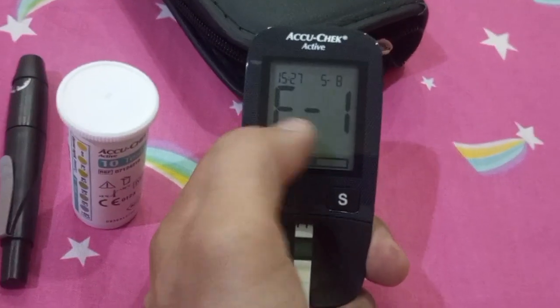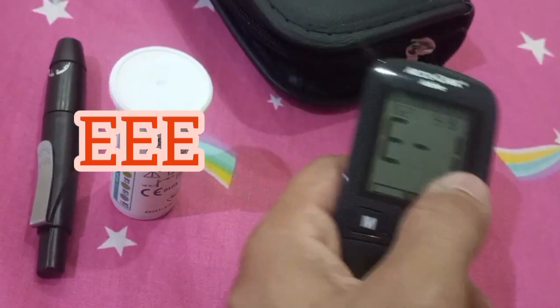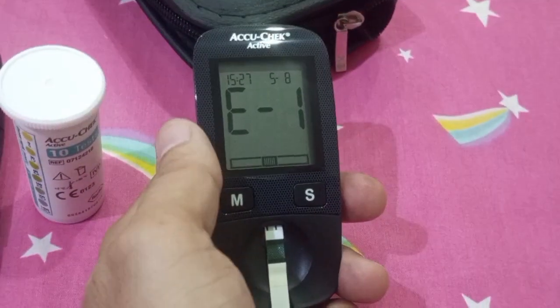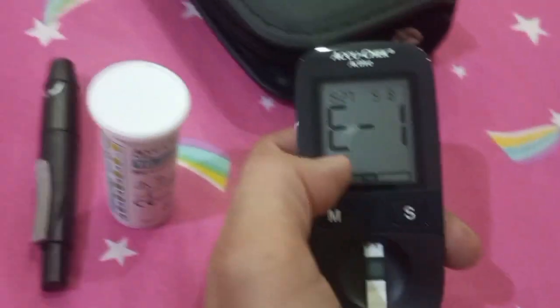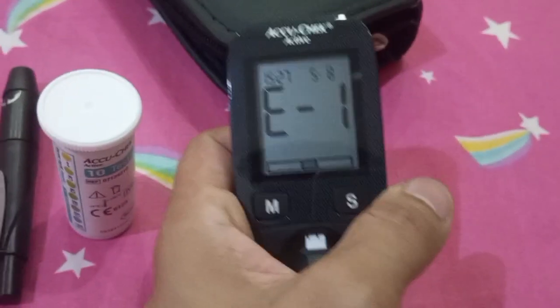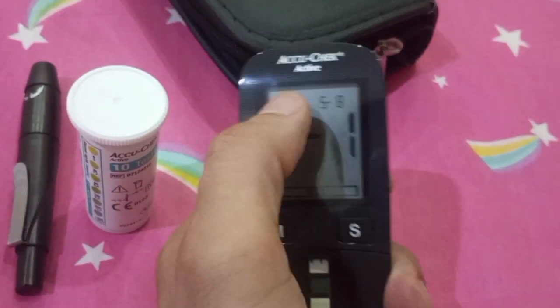If the glucometer gives an EEE error, it simply means the glucometer is having some issue with its circuitry and you need to contact support. You may try repeating the test with newer strips, but if it continues to give the EEE error, there is clearly an issue with the glucometer itself.